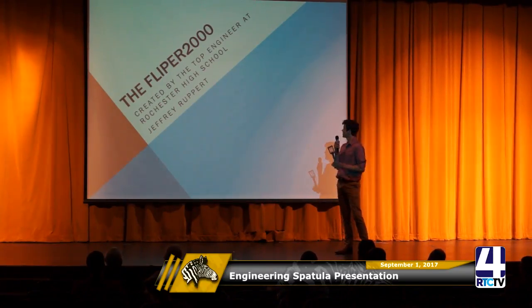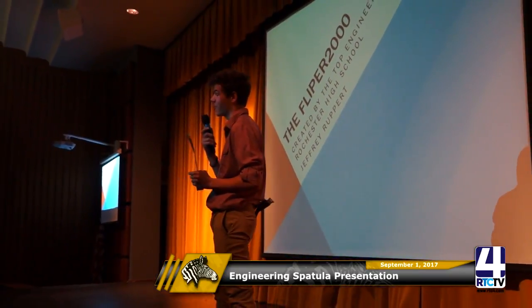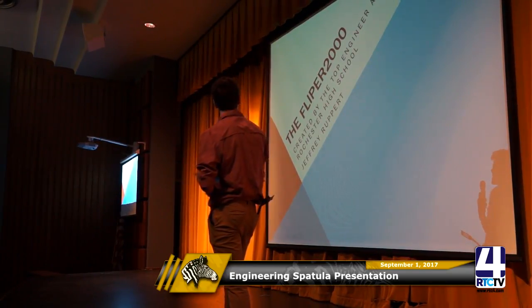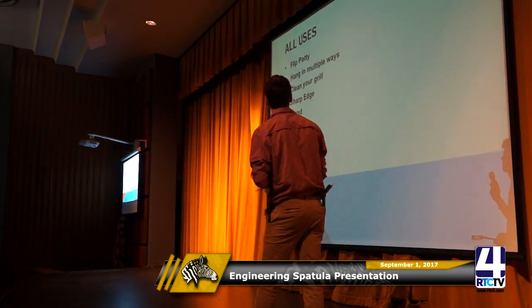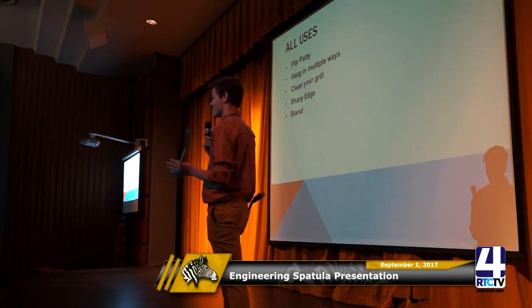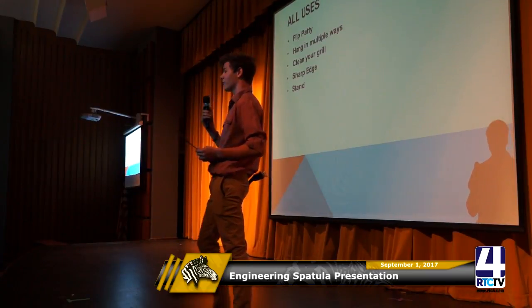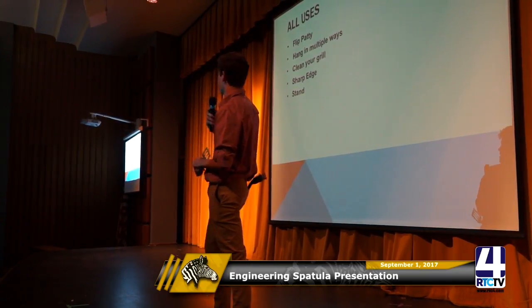This is the Flipper 2000, created by me, Jeffrey Rupert. You don't want to just pay for the spatula — you want to pay for the name behind it. I'm also an award-winning engineer. The spatula has the normal flipper for patties, it can hang in multiple ways, within seconds it can clean your grill, it has a sharper edge to cut, and it can also stand up.